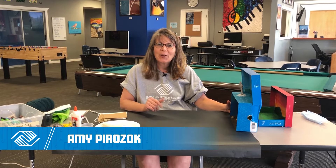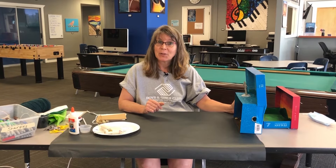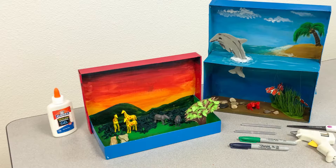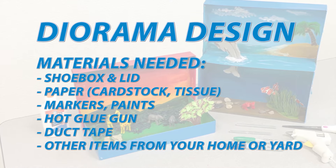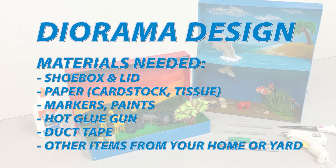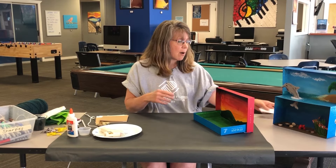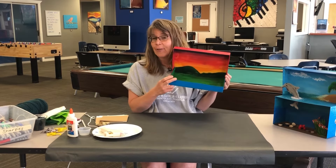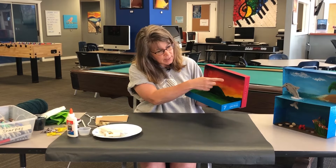Hey everybody, this is Amy here and today we're going to do another fun project. This is a little bit of diorama art, so let's get started today with our African Savannah. I painted the ground and the sky and made it like a sunset sky.